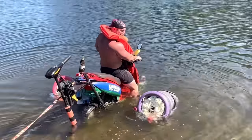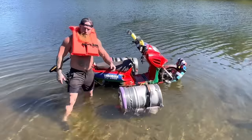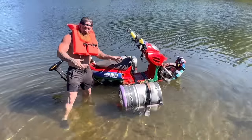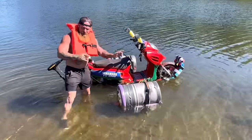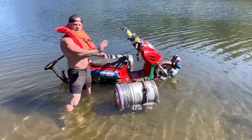It's sinking. Well, ladies and gentlemen, as you can see, the Mo-ski floats. Not with me on it, but it floats. We're working on it. Like I said, this is a prototype. Next time you see me, I'll be cruising, riding all around this lake like that right there.